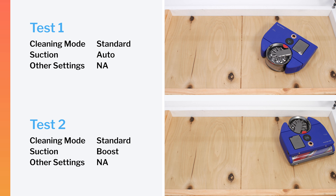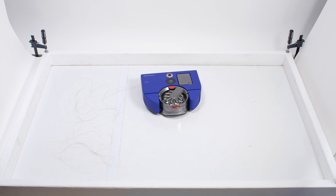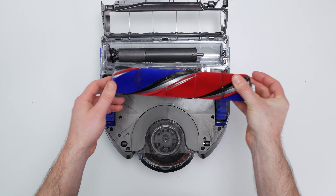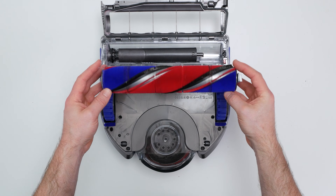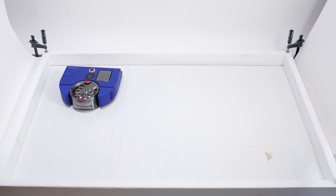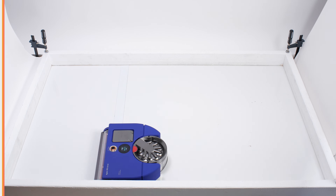Most competitors do much worse in our crevice test. In our human hair pickup test, the VisNav picked up all the hair, and almost all of it was pulled all the way through into its dustbin. Only 10–20% of the hair tangled around its brush roll, versus an 80–90% tangle rate for most competitors. This robot also performed very well in our pet hair pickup test — it picked up all of the hair in a single pass and pulled all of it into its dustbin without issue.